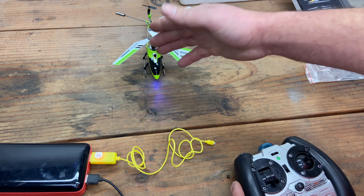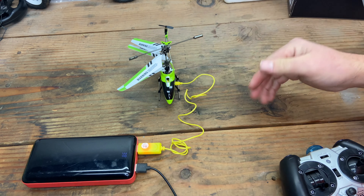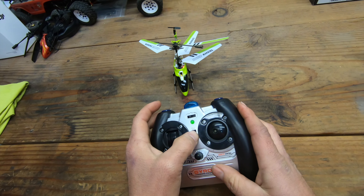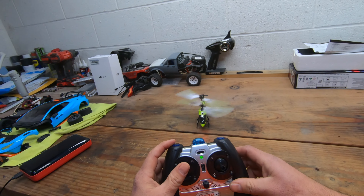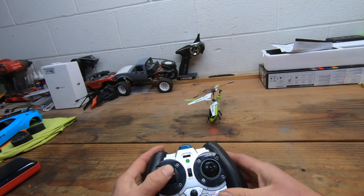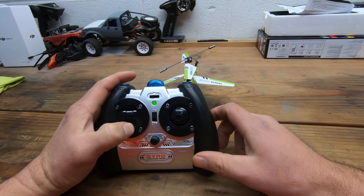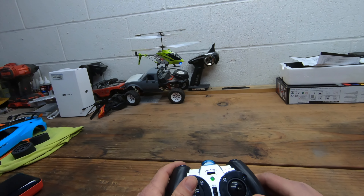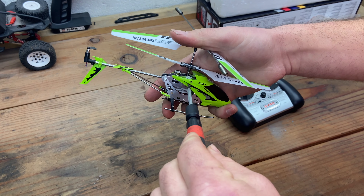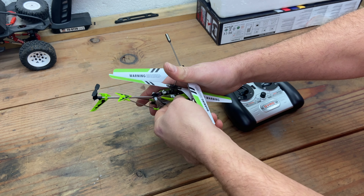I'm going to let this charge a little bit more. We have a red light which to me means we have a full charge. Let's turn this on — we have the flashing LEDs, which is a good sign. Turn the controller on... oh no, the battery is not all that strong. You get a little bit of lift off and then it just comes back down, so a little disappointed with that.